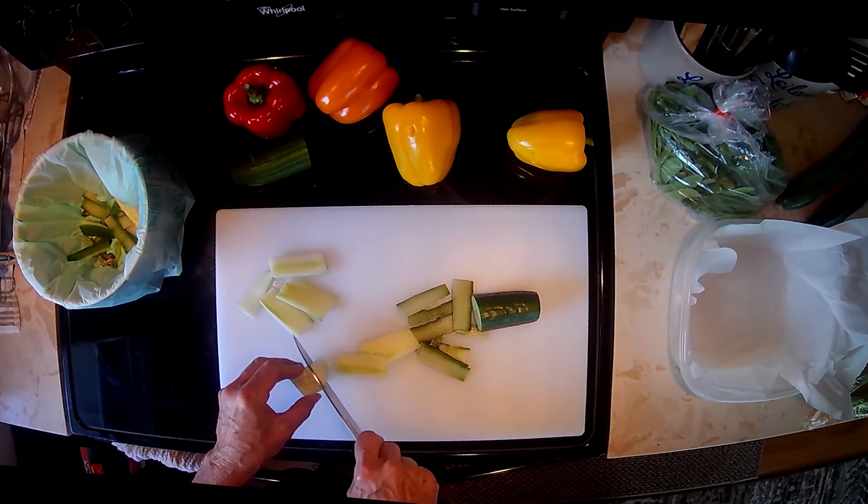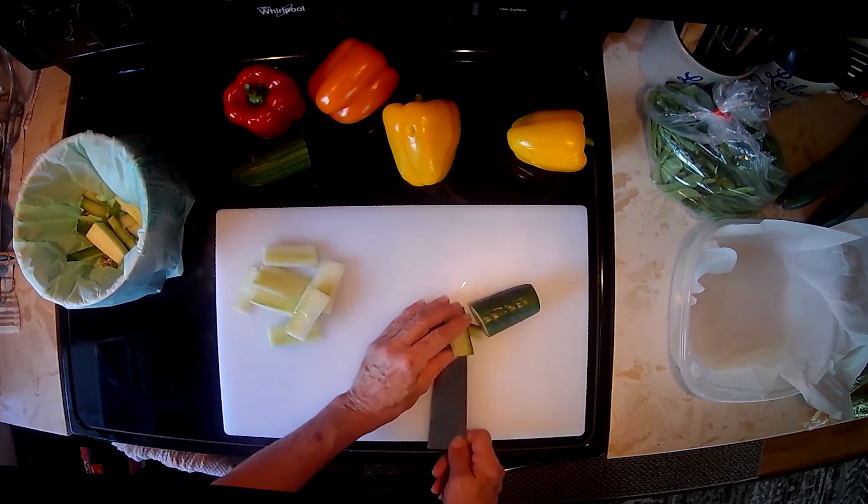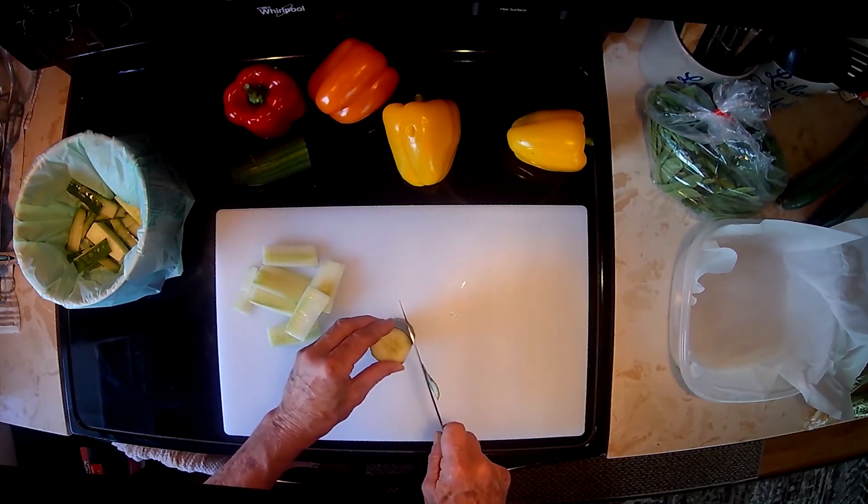We take off the outside layer there as close to the seeds as possible. We want as much of that cucumber as we can keep, and then we fill the rest in the compost bucket.